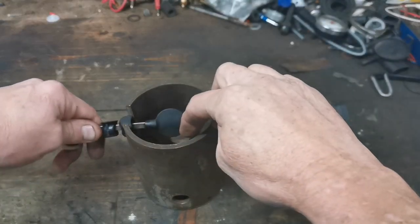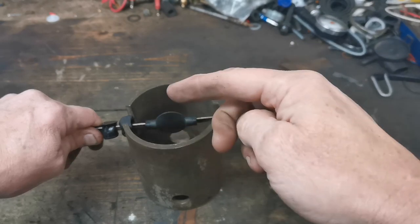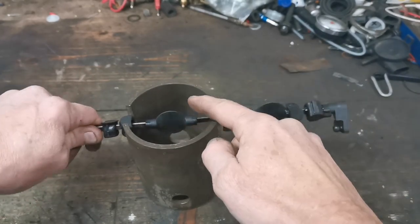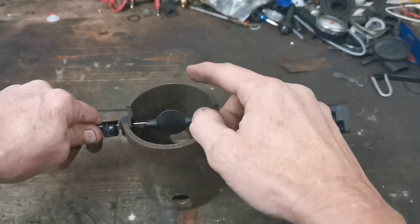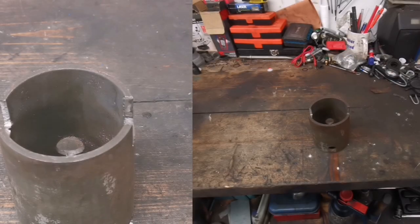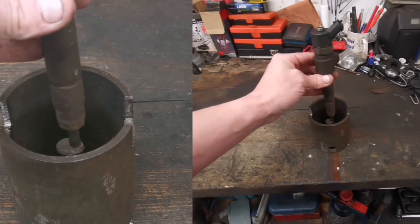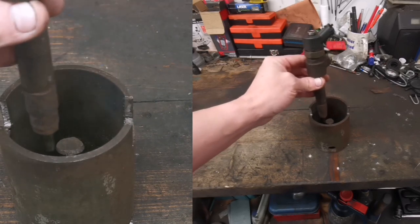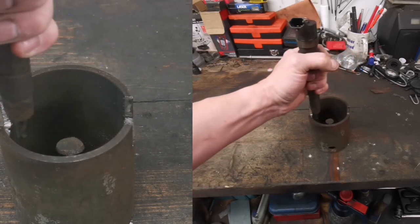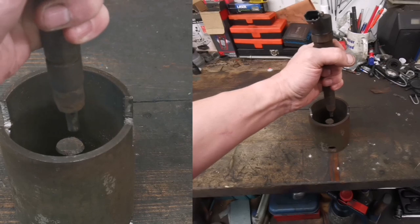These flaps interrupt the airflow going into the cylinder and are known as swirl flaps, also known as tumble flaps — describing how they make the air tumble onto itself as it enters the cylinder. The goal is to fill the cylinder completely for better combustion. Your injector sits in the middle of the cylinder, and while you could theoretically move the injector around, that's not practical since it's sealed in the cylinder head. So instead of moving the injector, we move the airflow.